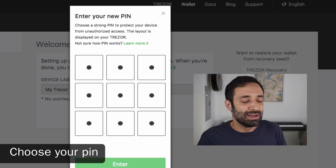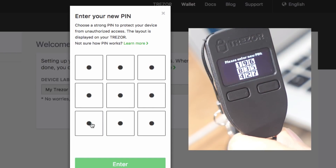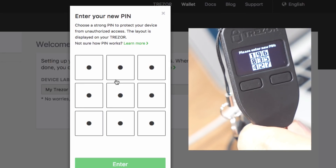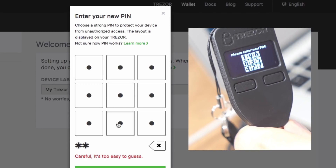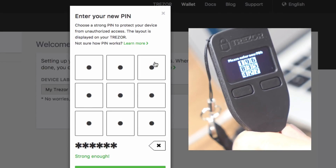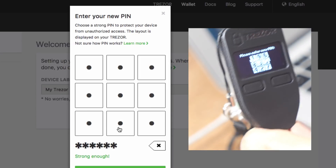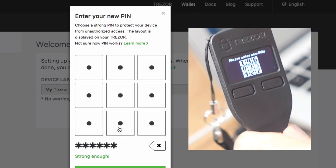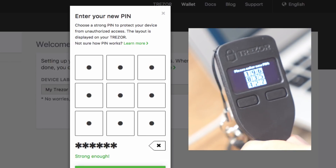This is the part where you choose your pin. I'm going to show you how to do this because the first time I did it, I thought it was a little tricky. The way this works is you have these numbers here, and they correlate to these boxes here — three and three of them. I'm going to choose a completely random number. I've written it down right here. I'm going to choose 1, 3, 2, 7, 8, 6 — six numbers. I chose one, and see how it correlates to the top left. On my screen it's just dots, but here you can see the number. Every time you plug your Trezor in, these numbers are going to be rearranged, and you just have to go through based on whatever you remember your pin to be. Choose a six-digit number and press Enter.